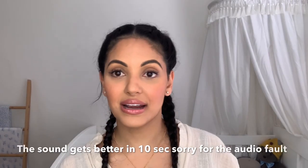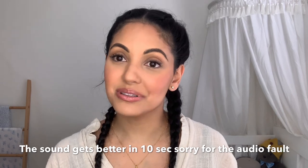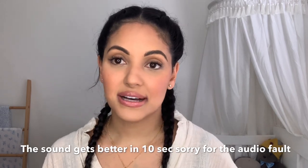Welcome to my channel, or welcome back if you've already watched some of my videos. Today I'm talking about the natural rubber soothers — these are pacifiers I've used for Malik since he was born. I find them amazing.